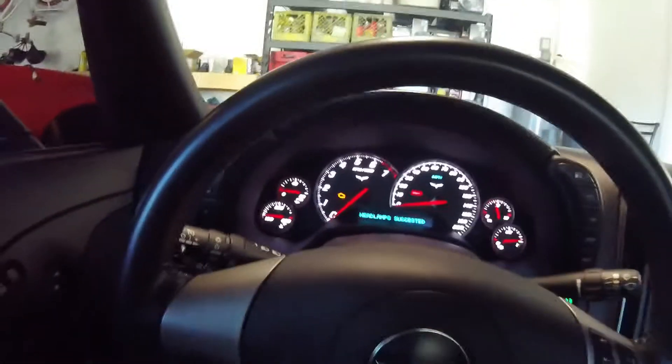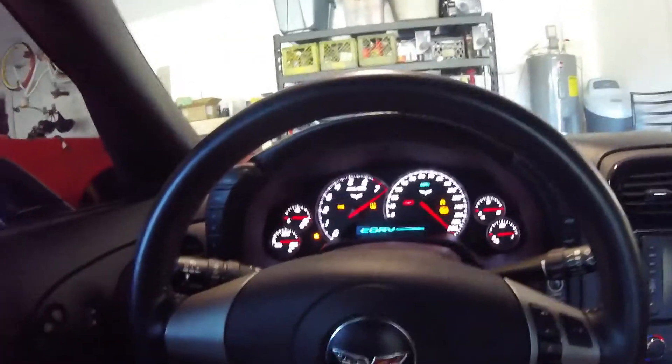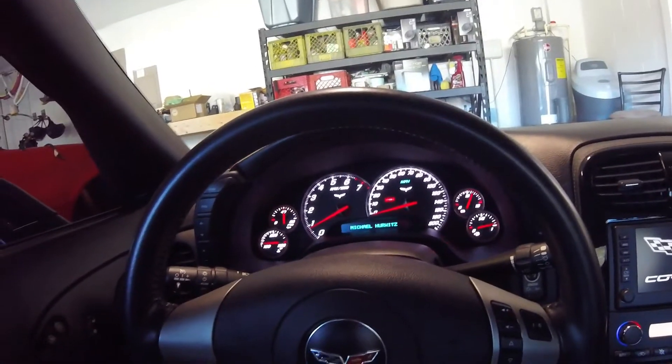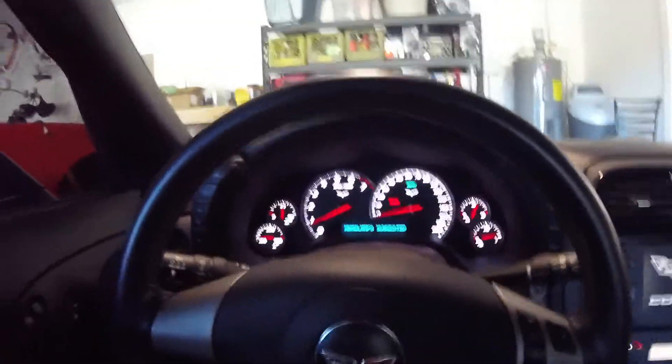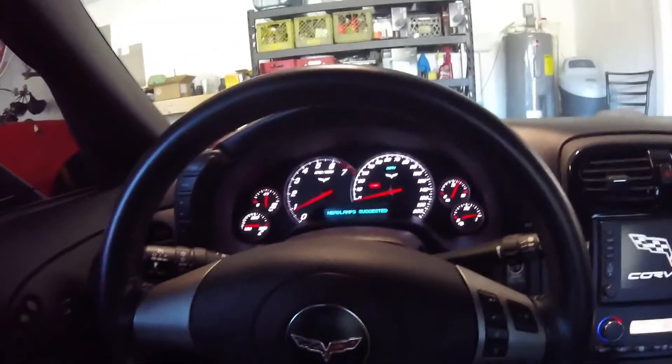So I'm going to turn the car on. Codes are off, but we'll see — maybe the light will come back on, maybe it won't. What we need to do is just go take it for a ride.